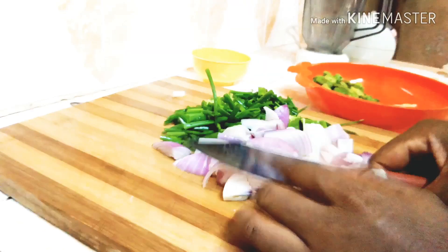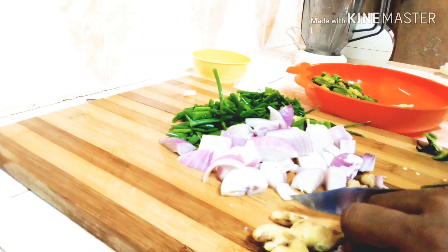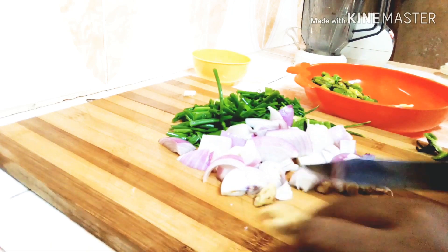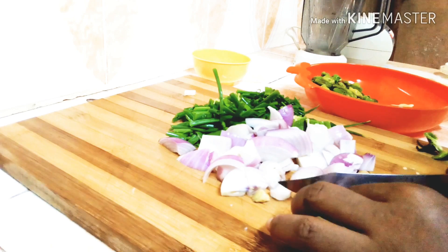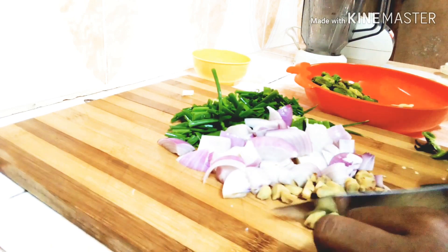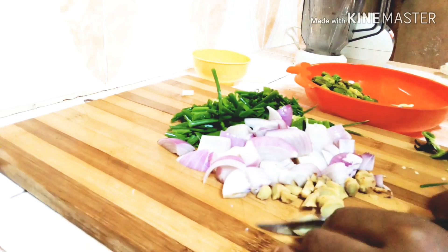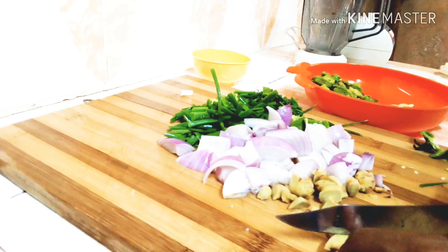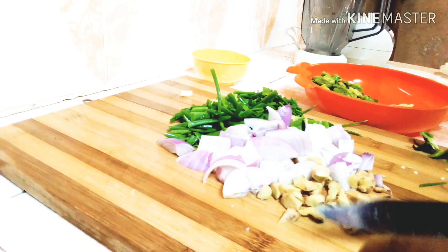I'm done with the onions. I have some ginger here. You can adjust the quantity — twist the recipe to your preference, just be creative in the kitchen. I'm chopping this as well.